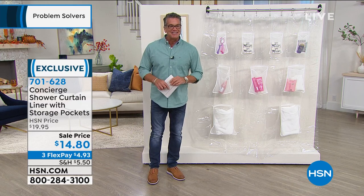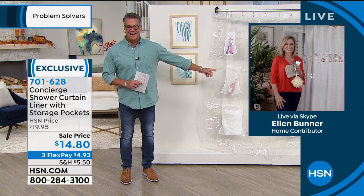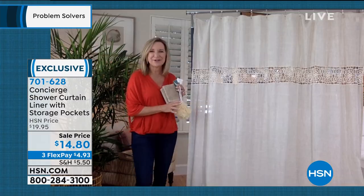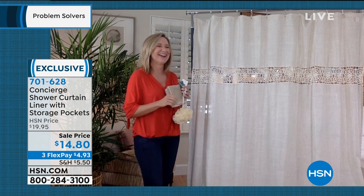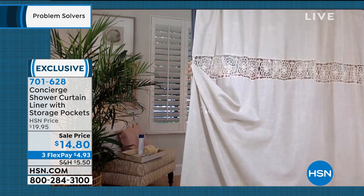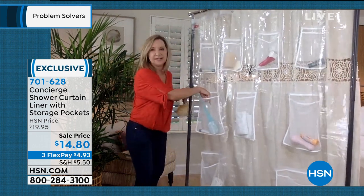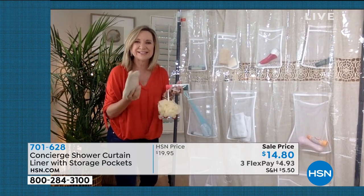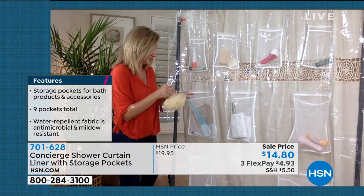I'd call it the shower helper. Ellen Butter is standing by. What she loves is that everything you need is at your fingertips, hidden behind your shower curtain. The pockets are mildew resistant and all have drainage from a mesh system. You've got four small pockets, three medium, and two large. Instead of everything cluttering your shower, it's at arm's length and completely hidden.